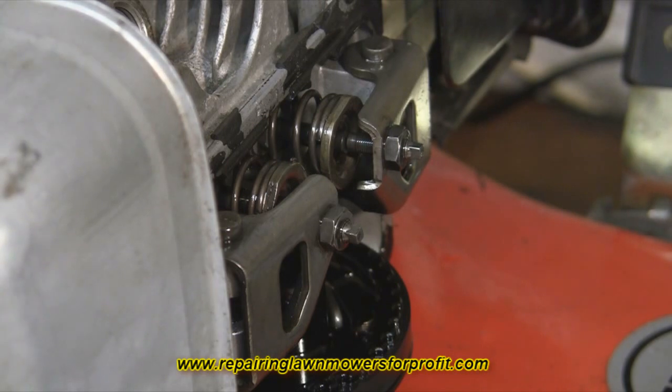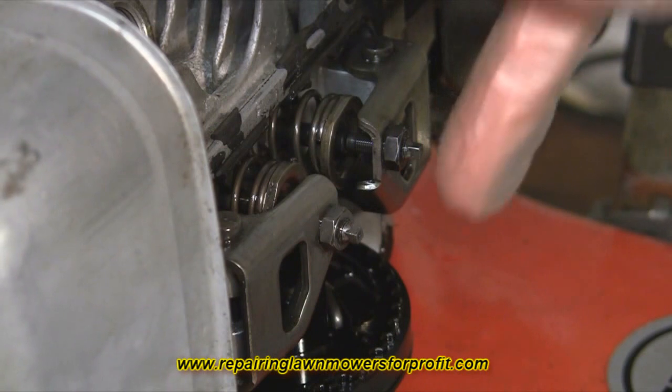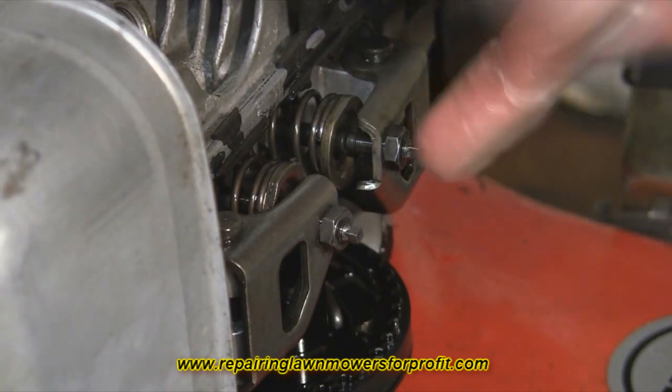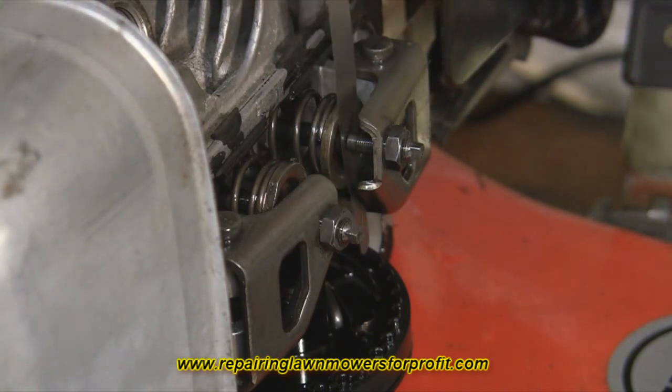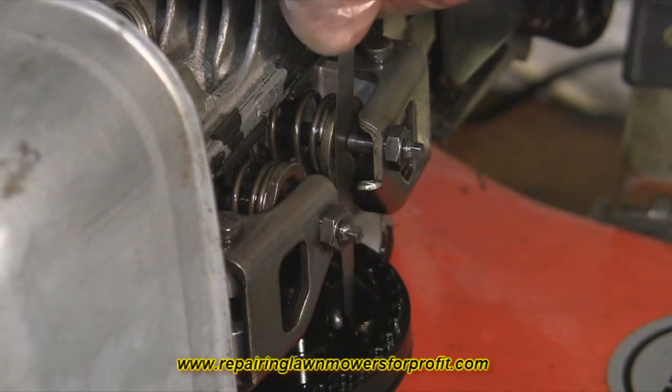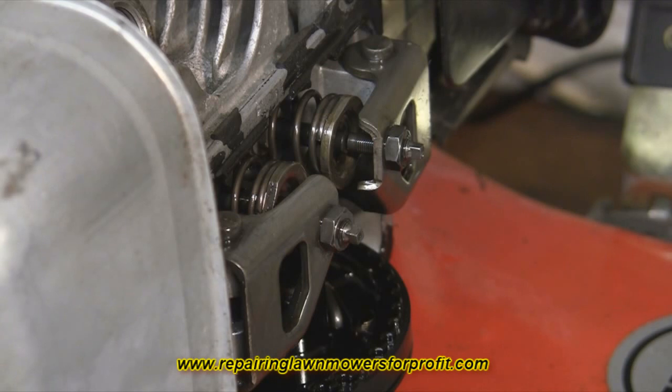One other thing to mention before we start: just before you take the cover off, make sure it hasn't hit anything, because if it's been bent in it could stop the valves from opening and closing properly. The specification really just wants to drag just like that — if you've got a nice drag with the feeler gauge at six thousandths and eight thousandths of an inch, you know you're set correctly.